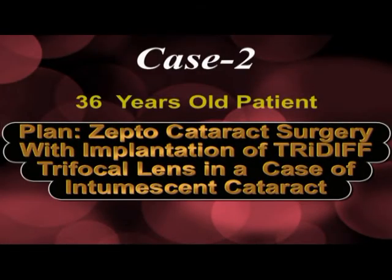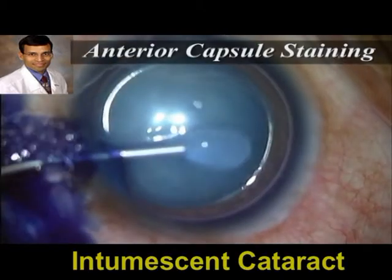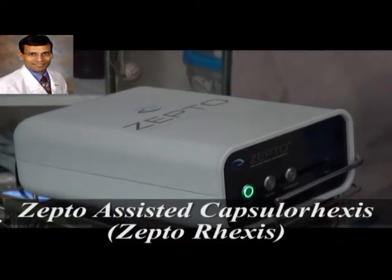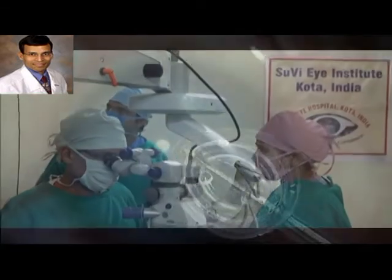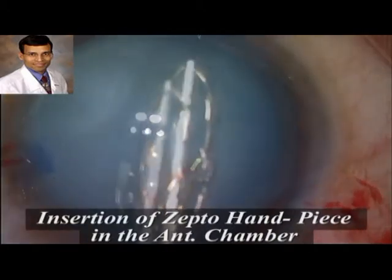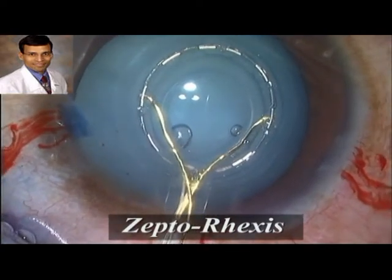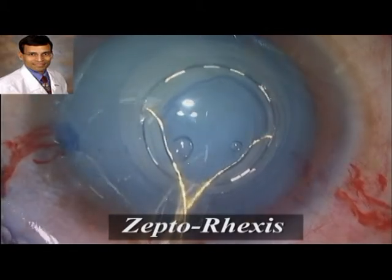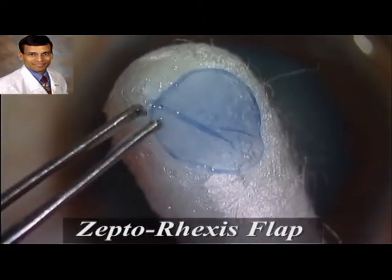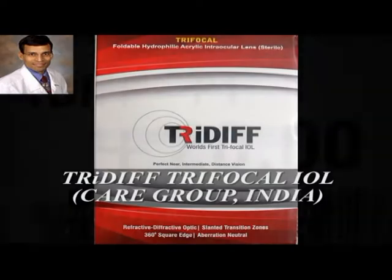The second case is a Zepto cataract surgery with implantation of a tri-diff trifocal IOL in an intumescent white cataract. A sideport incision is made and the anterior capsule is stained. The Zepto handpiece can be inserted through a 2.2 mm incision or through the main cataract incision. The silicone suction cup with the nitinol ring is well-positioned and centered under direct microscope visualization, vacuum and nanopulse technology are applied, and a smooth rexis is achieved in one go. As seen here, the margins of this rexis are extremely smooth, circular, and uniform, achieving 360-degree overlap on the IOL optic, which is important for the correct effective lens position.